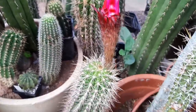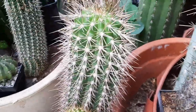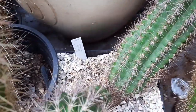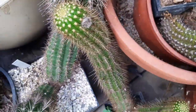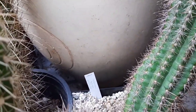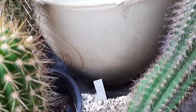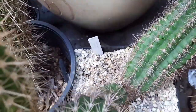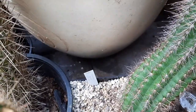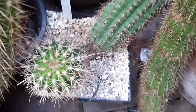Hey guys, this is a hybrid with Trichocereus Telegonus. I got it only with the KE label — this is by the breeder Horst Kellner. The name is KF01 360, but I'm almost certain this is a typo and it means KE, for Kellner, which is a very well-known German breeder.